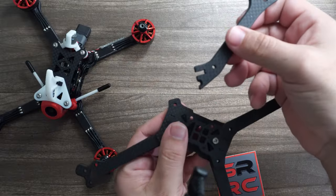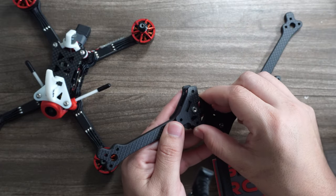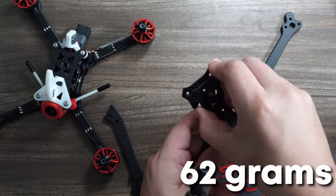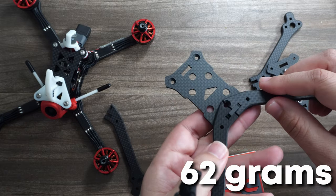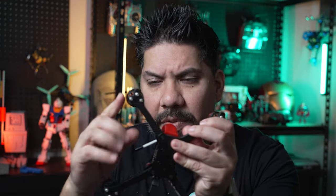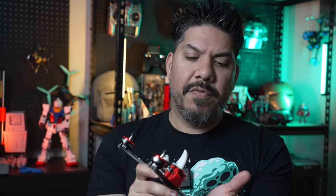This is a really nice option if you want something that's both tough and light. It comes in at 62 grams for the frame by itself, so it's definitely on the lighter side, but you get a little bit more protection than some other light frames. The tips of the arms are actually protected going forward, but they've eliminated the side protection, so it won't protect you if you slide into something — but if you hit something head-on, you will be totally protected.